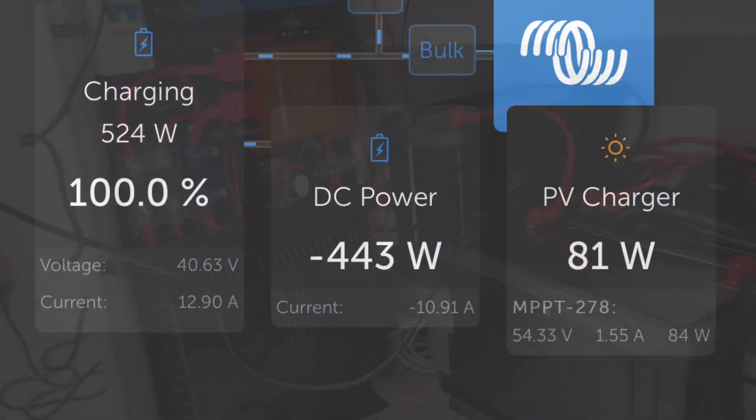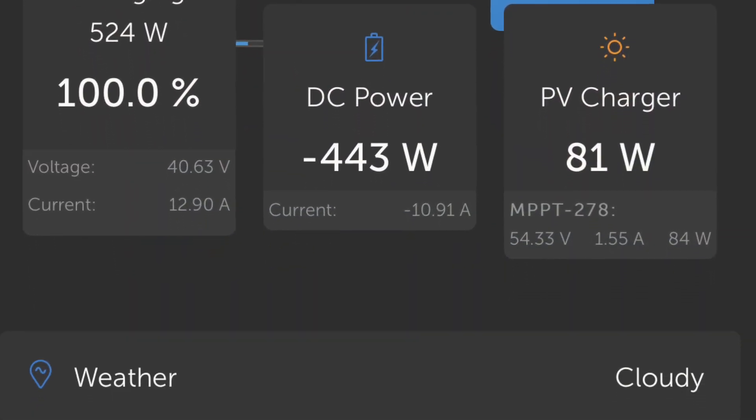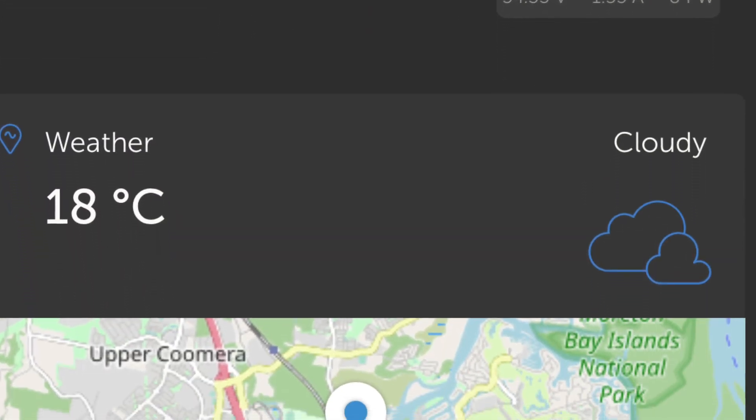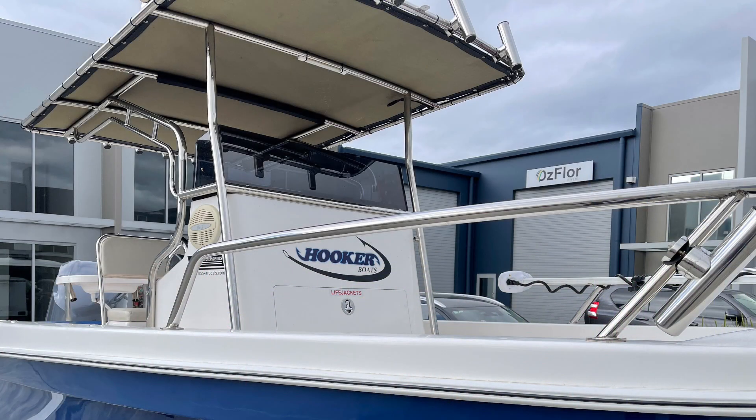That allows geofencing to be set on this boat, and also lets the owner see his GPS location on his phone, separate to the GPS on the boat itself. Very compact installation there — and I've got to say, how good is that!